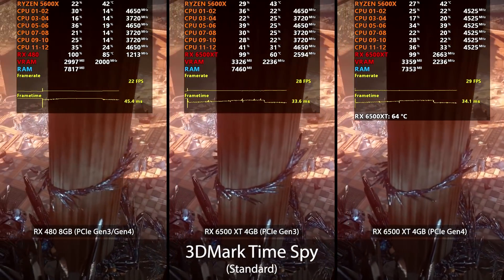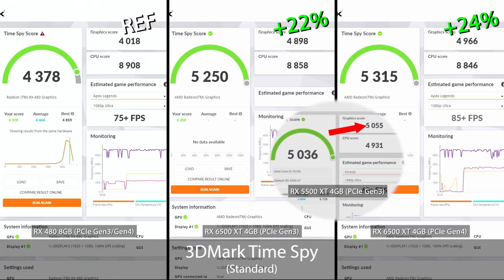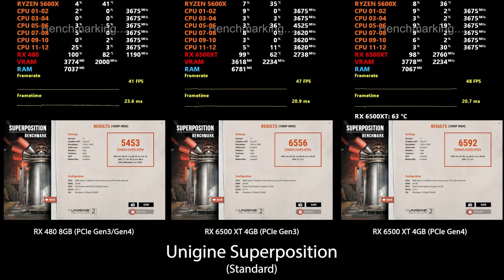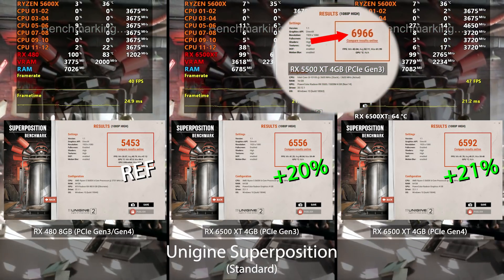Moving on to Time Spy, we see similar trends. The 6500 XT in both scenarios has a noticeable FPS lead over the RX 480, leading by over 20% in the final graphics score, though this time PCIe Gen 4 does have a slight consistent lead over Gen 3. Comparing to the slightly overclocked 5500 XT from previous testing, the 5500 XT actually scored about 1% higher — which is not a good sign. In Unigine Superposition I saw the same trend: both 6500 XT runs lead the RX 480, with Gen 4 barely edging out Gen 3, but again the 5500 XT leads the 6500 XT by a fair amount. I'm not sure if I'm missing something, but if not, I think we have a problem here.